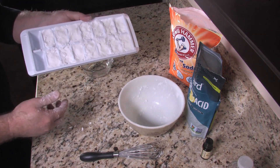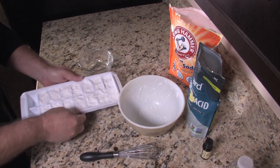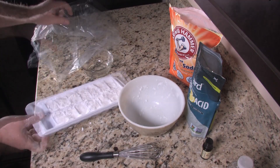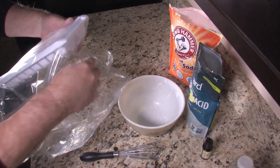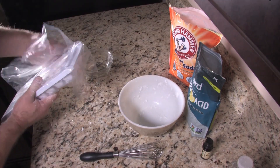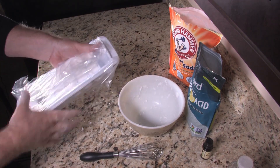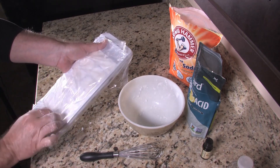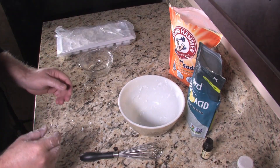And there you have it — these are going to be our toilet fizzies. What I like to do to keep the essential oils from evaporating away is I just bought some oven bags. Slide the tray into the oven bag and fold the end over. That'll keep your lemon essential oil from evaporating away while these things dry. So we're going to set them aside for a few hours and then we'll drop one in the toilet and show you how to clean your toilet.